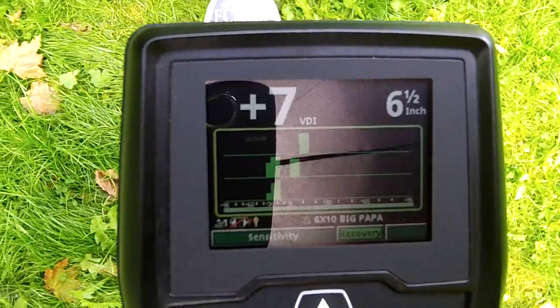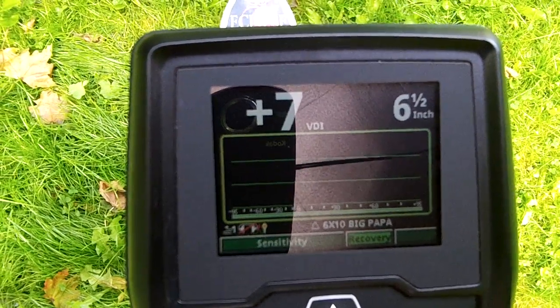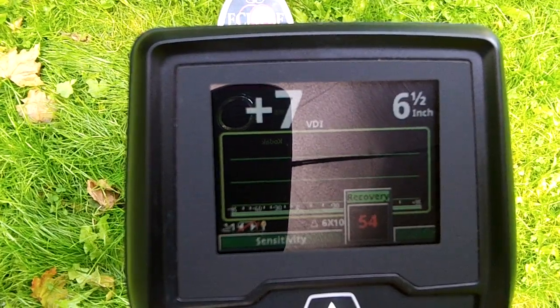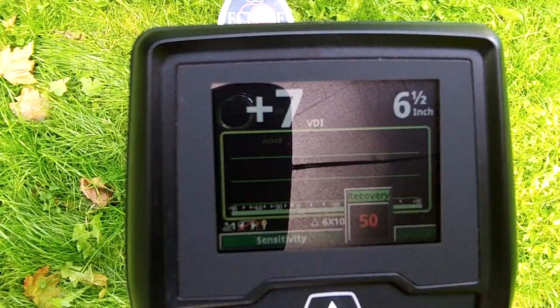Lower than yesterday when I did that other video and the VDI was up higher in the 80s. Let's drop this substantially. I've got this in lock track, but I'll try the auto track later on.